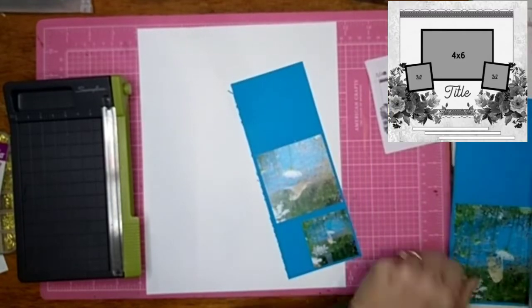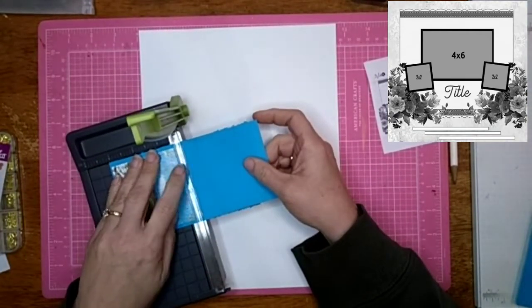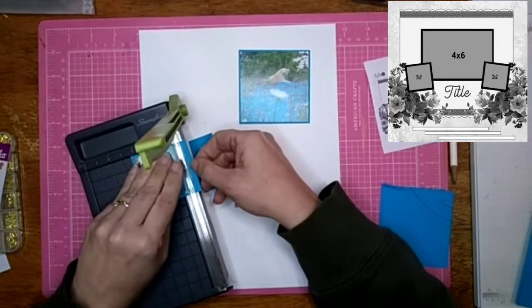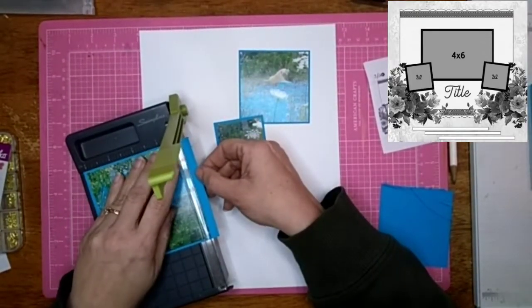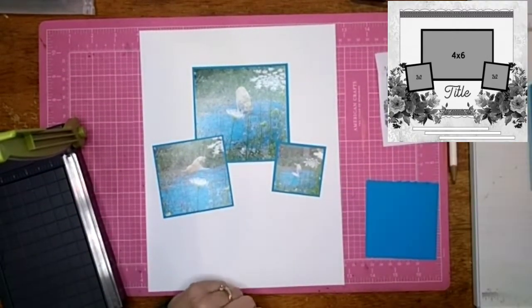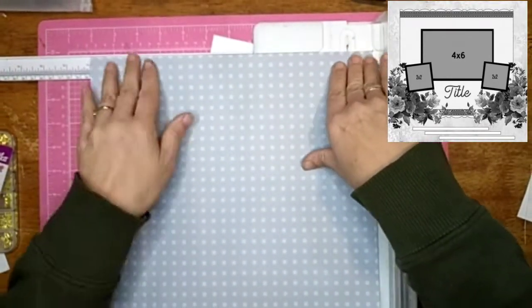I'm backing the photos on the colored cardstock and decided to use blue to bring out the blue in the tarp — I think that looks really cute. I'm cutting all these down so you just see a little bit of the blue. While I'm doing that, I want to remind you this is two different hops: IQ Challenge and 30 Days of Sketches. I'll have both lists in the description box below. A lot of them will be the same people, but not all, so make sure you check everyone out. Both hops have been so much fun.